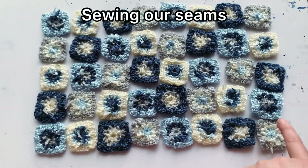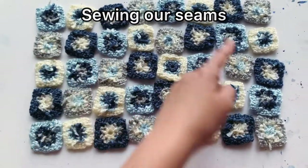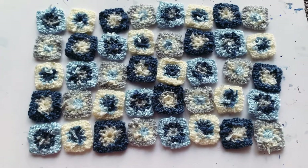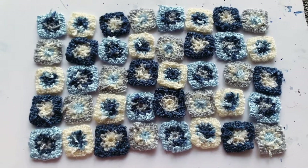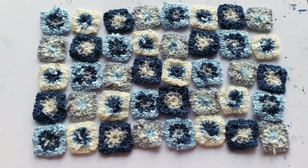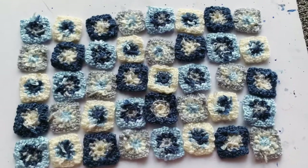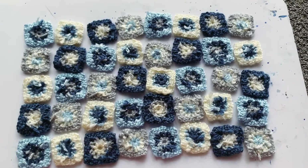We're gonna start here first and then connect those together. From that point they're gonna be connected, so if this is just for show and you want to be lazy and just make it so the squares stay together, you could end there. But I like to go the extra step and sew those together all the way down.